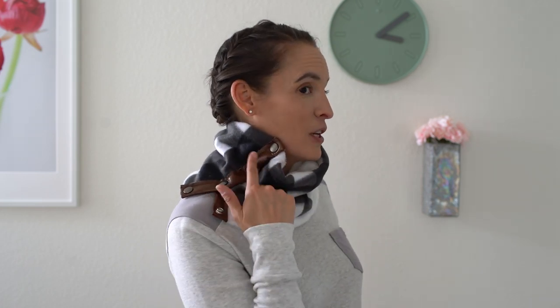Melissa here with you today and I am wearing today's project. I've made this cowl scarf, which is a great neck warmer alternative for cold weather when you don't want all the fabric of a scarf. It has leather accents — you can use vinyl or pleather as well — and snaps so you can customize how high it comes up on your neck. Because this is basically a one size pattern, it makes a great gift for anyone on your list: women, men, even kids, depending on what fabrics you choose.